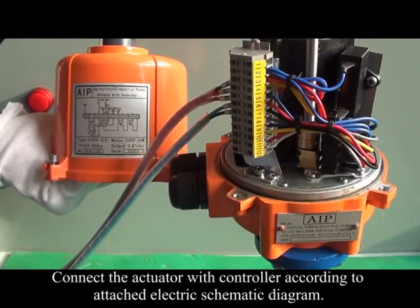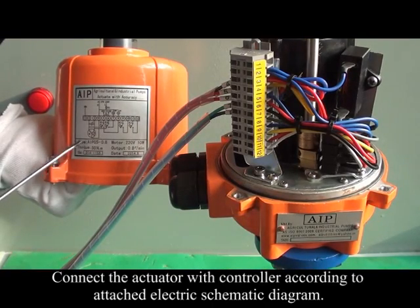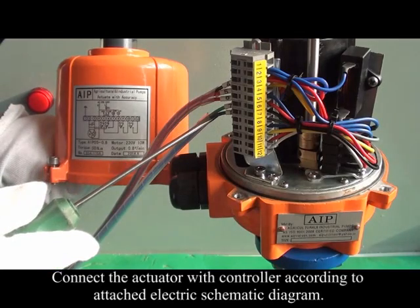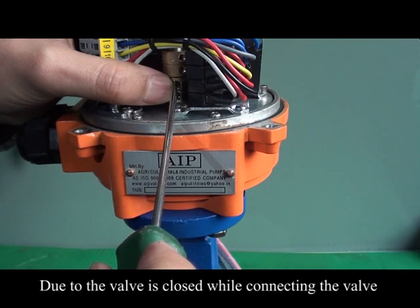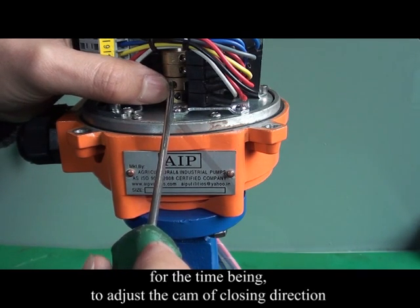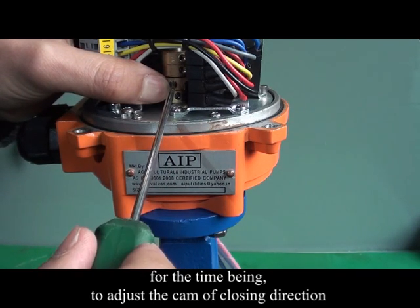Connect the actuator with the controller according to the attached electrical schematic diagram. Since the valve is closed at this point, adjust the cam of the closing direction.